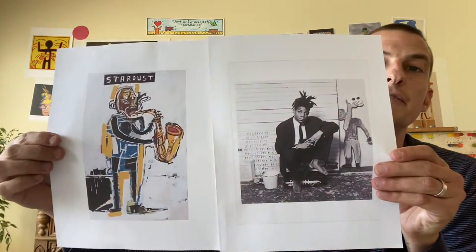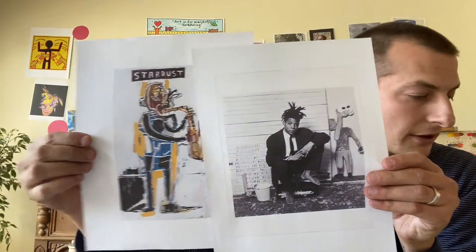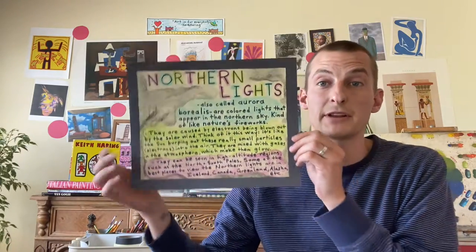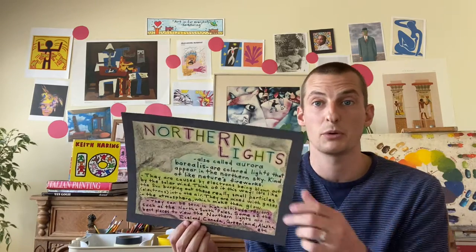Jean-Michel Basquiat was very heavily inspired by Picasso but did his own thing and kept his own style. Northern Lights — we talked about the beautiful light phenomenon you can see in the sky in very cold places at certain times of year. We talked about snow globes around winter, and you could put anything you want inside that snow globe — like putting different art projects from 2021 inside one. That might be kind of fun.